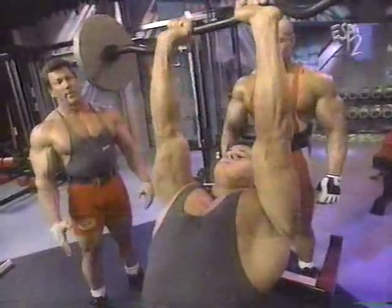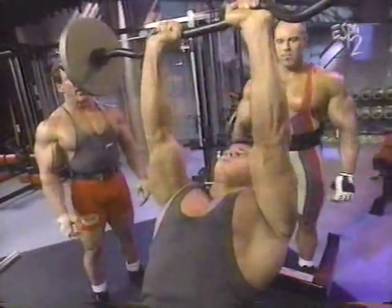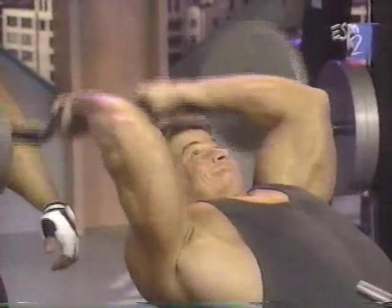The main thing about this exercise is that when you do it, you have to have the collars because of the balancing effect. I'm amazed at Roland's long limbs and everything — it looks like he moves the bar about four feet every time he does a rep. This is one time I'm happy to be short.